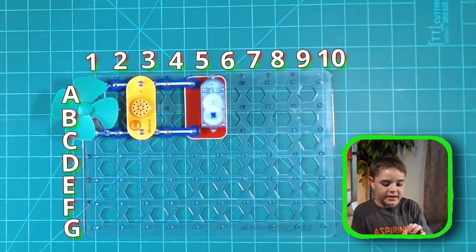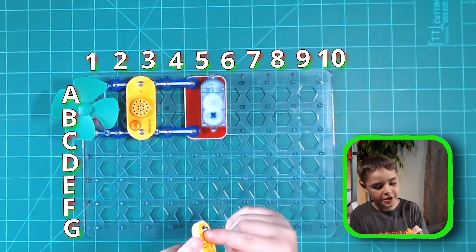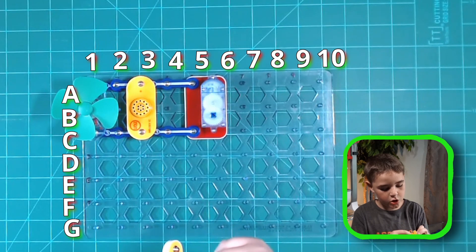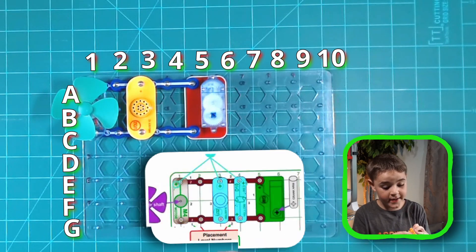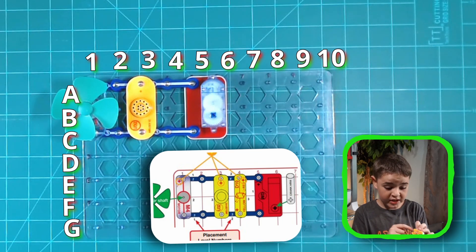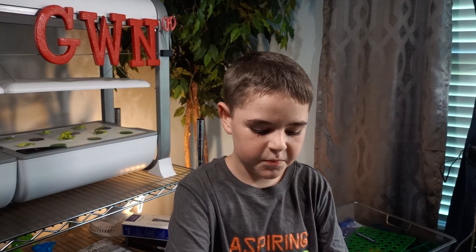Now let's get D10. If the input is here, the output will be here — it goes in, it circles, but it can't go out there, so it goes back and goes out there. If it's here, it goes in, circles, but it can't go out there, so it goes back through there. Now let's place it.